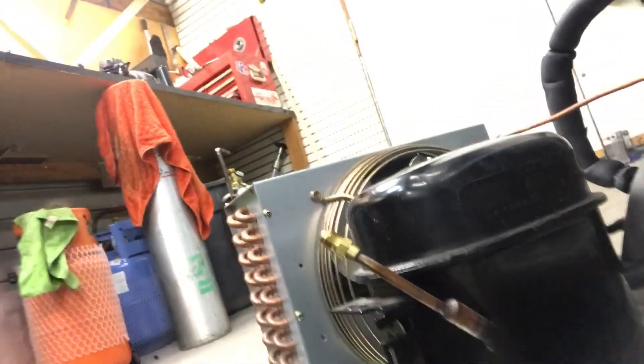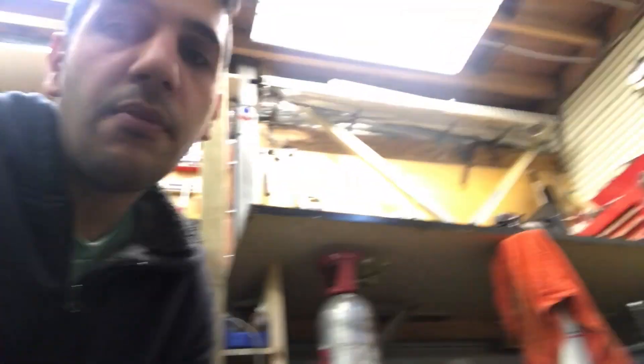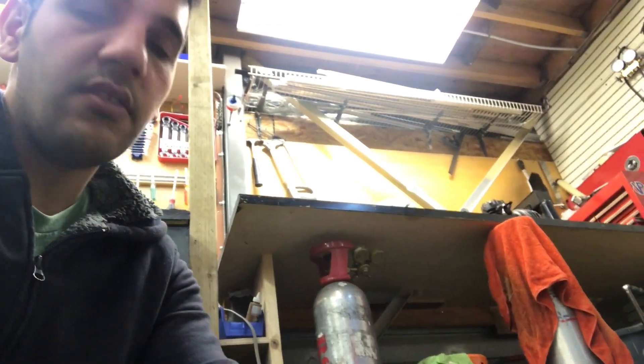In today's case, we are working on this compressor here. I just got this in and there are no electrical components for the compressor, so what I'm going to do is just install one of these.